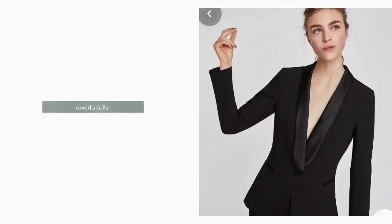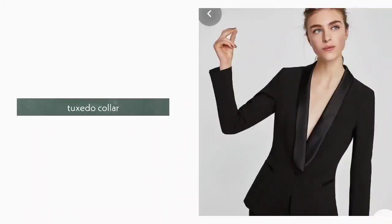11. Tuxedo Collar. Tuxedo collar is the most common and most versatile collar. It has a very elegant look.